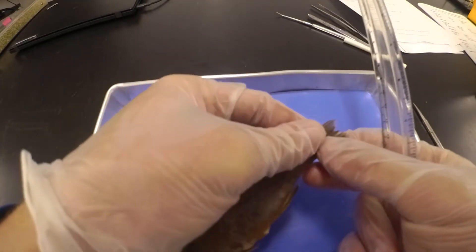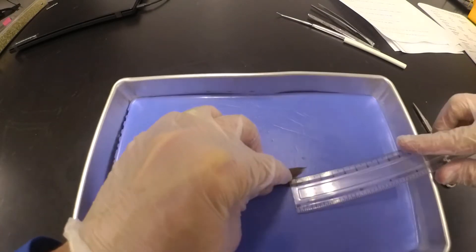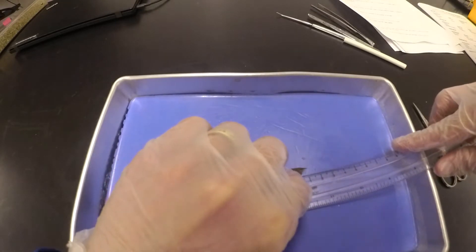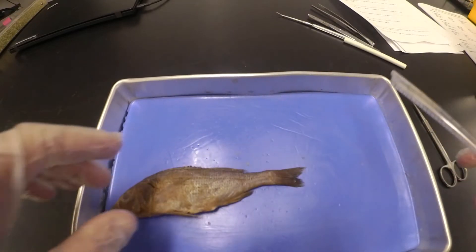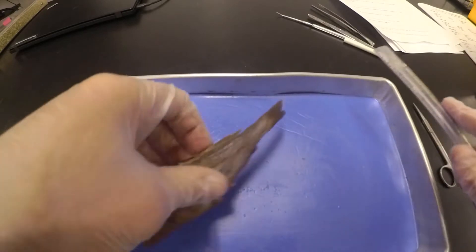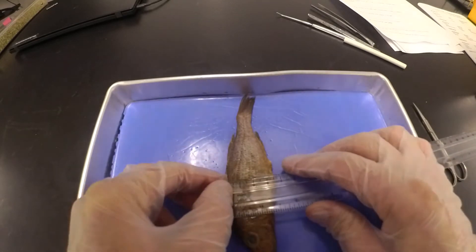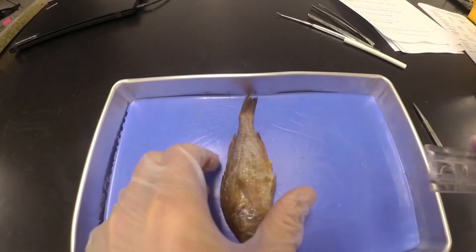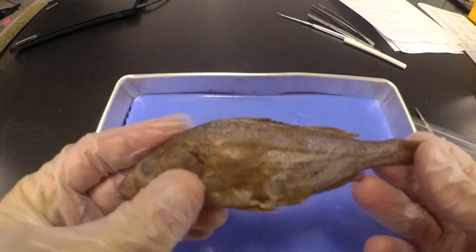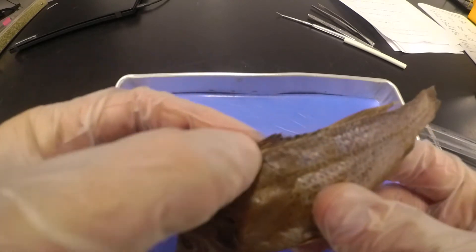Then we'll look at the caudal fin, the tail fin, and we'll see how deeply it forks in. Going inside that fork with the zero point, we can see it goes about 1.1 cm on that fork. So 15.8 cm long, 1.1 cm on the fork, and then we'll measure how fat or how girthy he is — looking at about 3.6 cm on the girth.